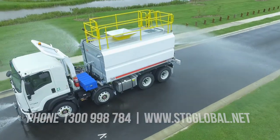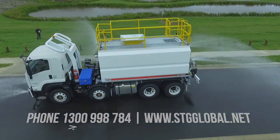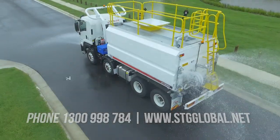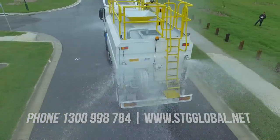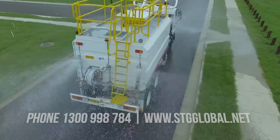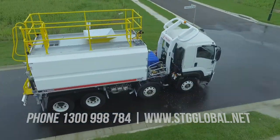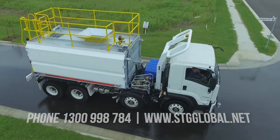Need finance? No problem. STG has a range of low-cost finance options available to suit your circumstances. Call us today and find out more about our range of trucks on 1300 998 784 or visit www.stgglobal.net.